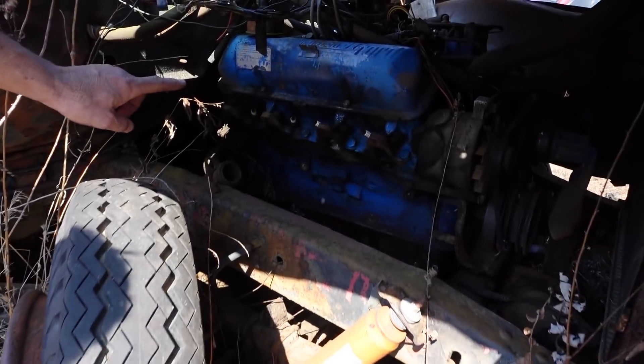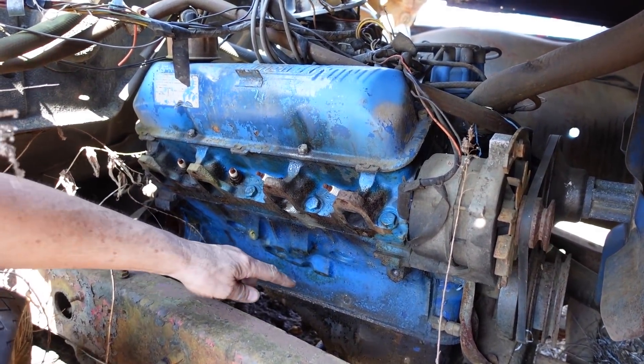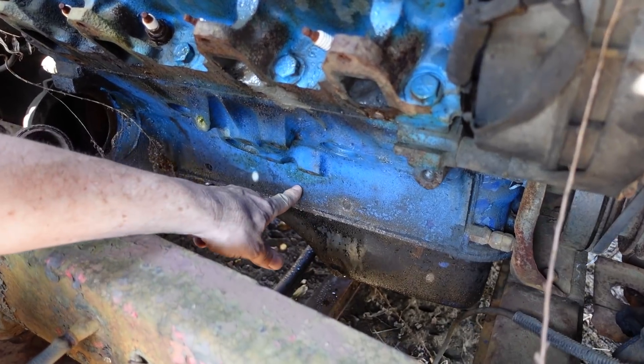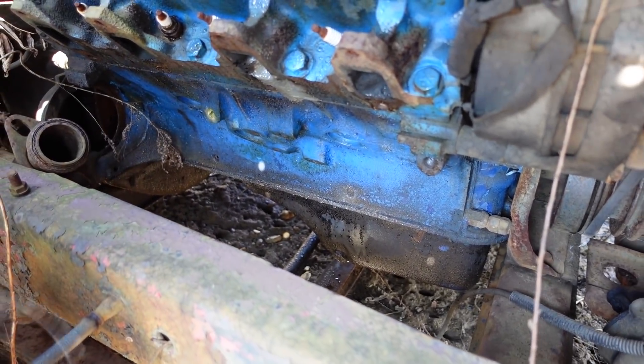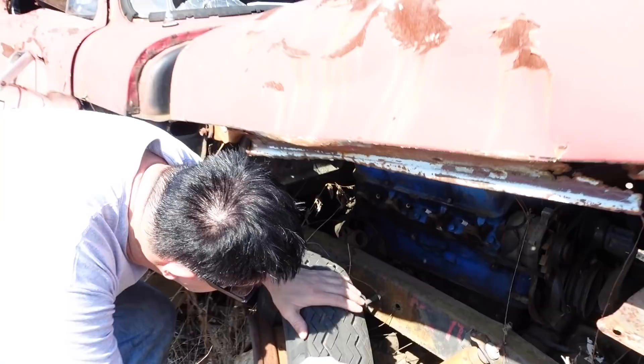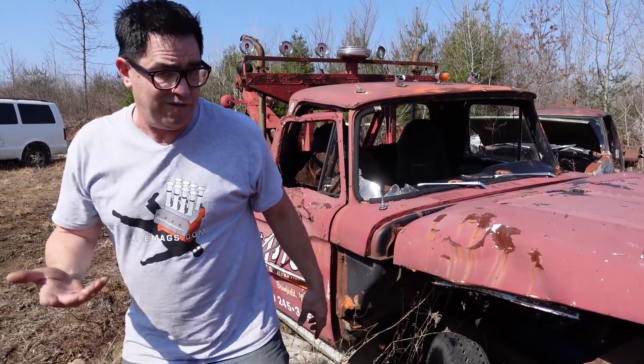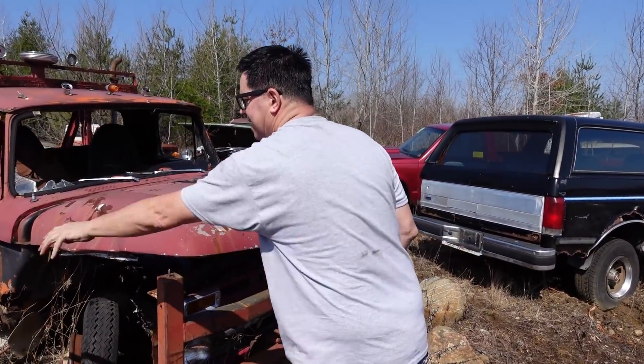This has the optional 352 — that's an FE series engine. And when I see these, I always look right down here. If you see three bolts, that's a cross-bolted engine — like a 427 Cobra kind of engine. I have seen things like that in the junkyard, but not here. This is a 352 two-barrel, which was a factory option on these Ford pickups of the day.